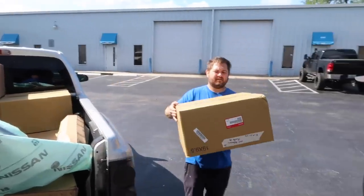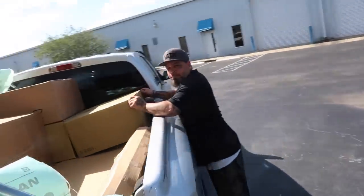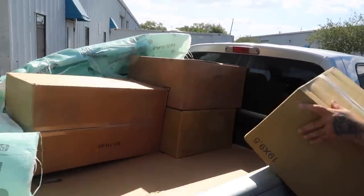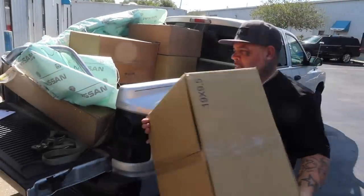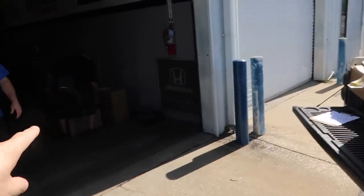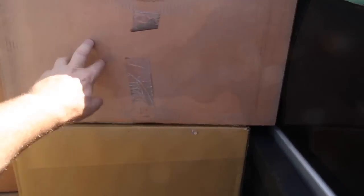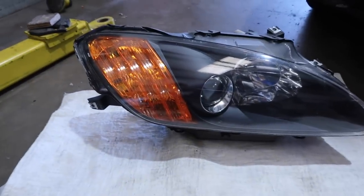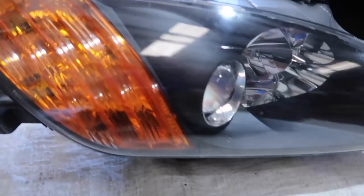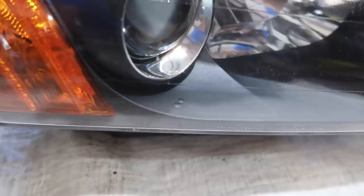Bringing out the favorite parts. The passenger-side headlight looks fine at first glance, but when you look closely you can see some texture — it looks like it's been fixed and clear-coated.